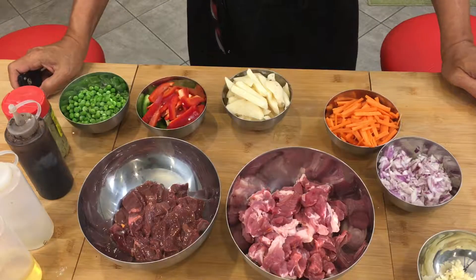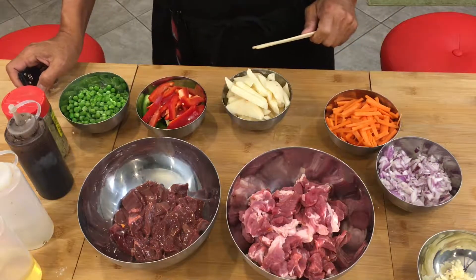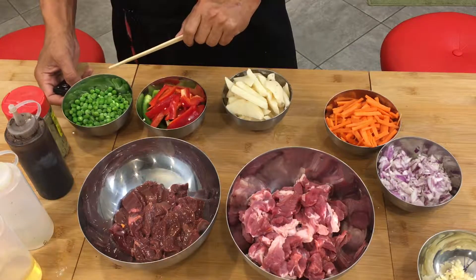Here are the ingredients. We have garlic, onion, carrots, potato, green and red bell pepper, and green peas.